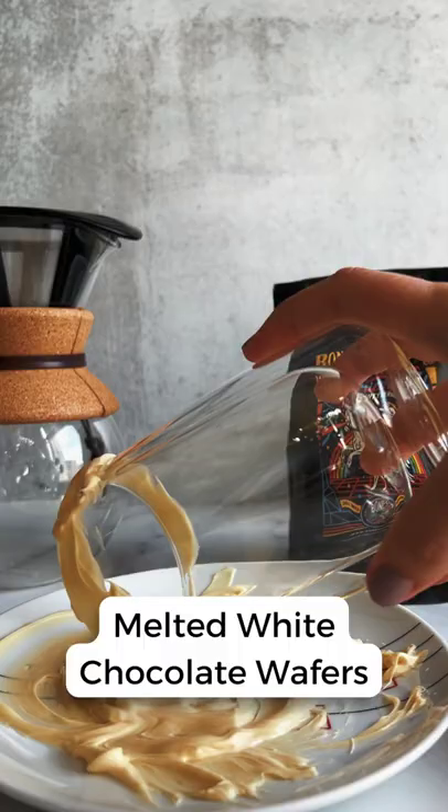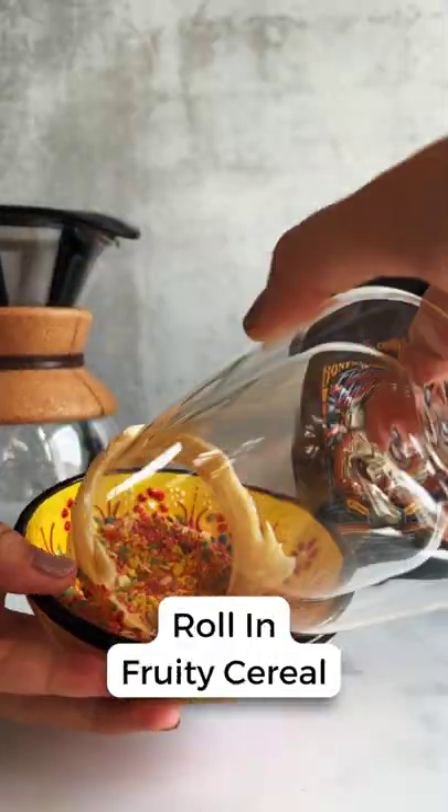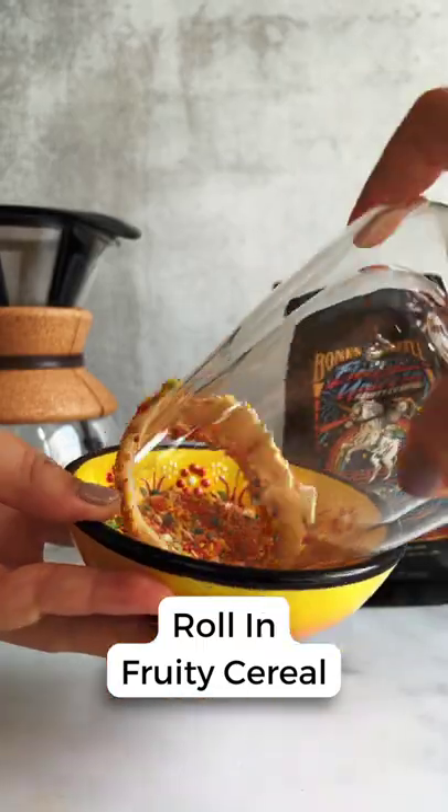Melt white chocolate candy wafers in order to decorate your cup, and then add fruity cereal to the rim of the cup.